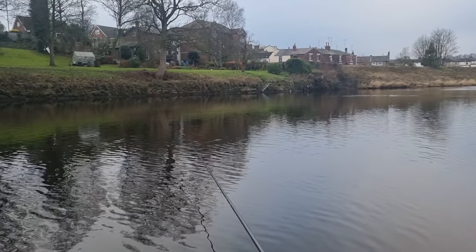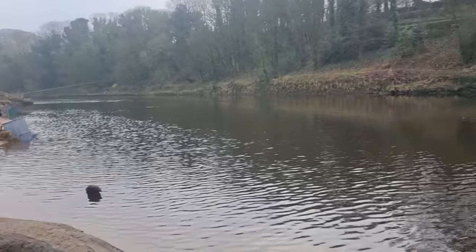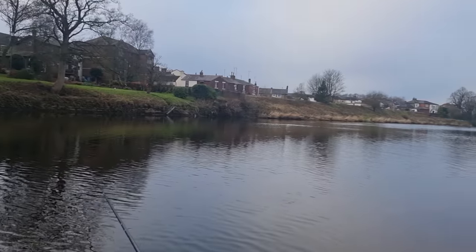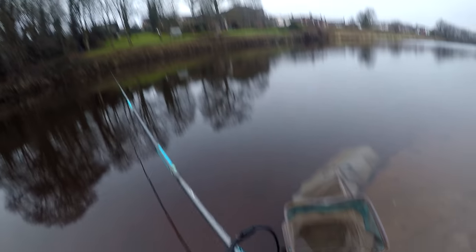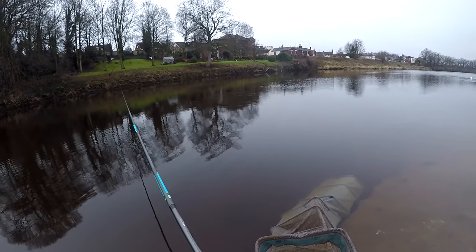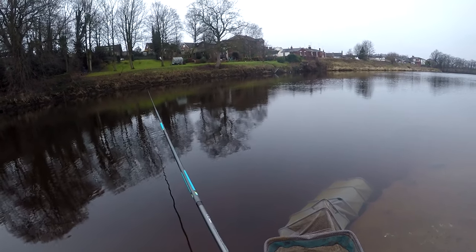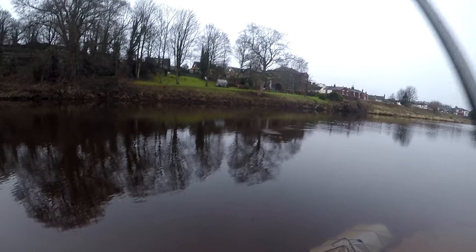Beautiful conditions. There are a few people on the bank — got my uncle upstream, lads on the other bank — and hopefully we can get one or two fish. You can see there's one or two fish topping, and during the dark I just fed a bit of hemp into the swim. Now I'm just starting off at kind of a right angle to the whip, and for these early stages just going to concentrate on going over the same line.